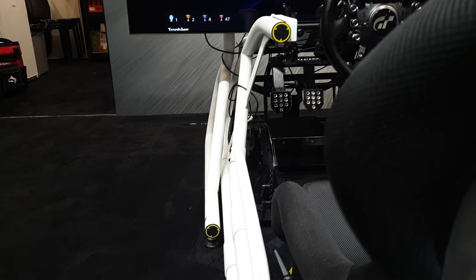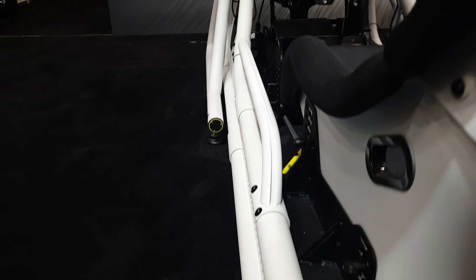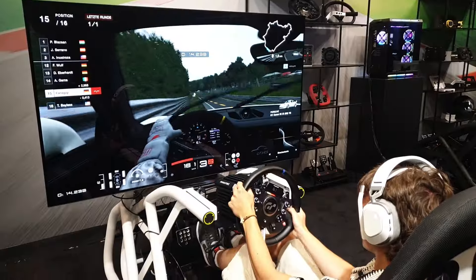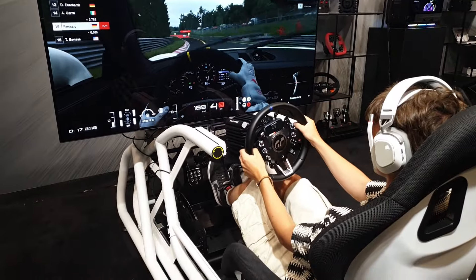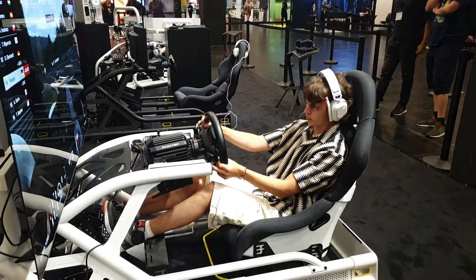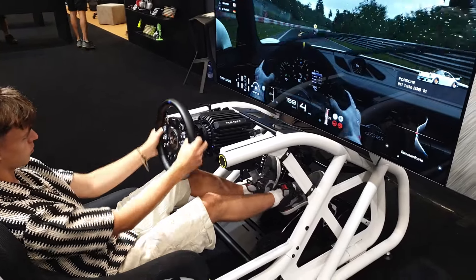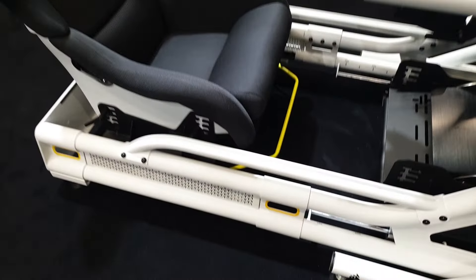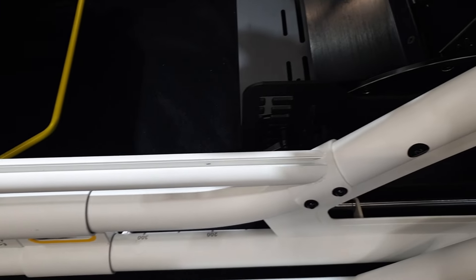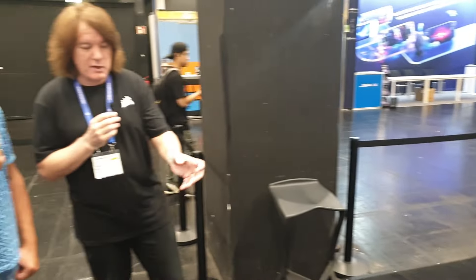How does it compare with a normal aluminium profile rig in terms of strength? It's probably stronger, and it's a lot better for design. The 50mm tube gives it a really nice appearance — it looks more like a roll cage. You'll also notice the accessory bars on the smaller diameter have a T-channel in them, and you can add a shifter mount, a PC tray that's coming, speakers — anything with a T-nut you can adjust and add to it.